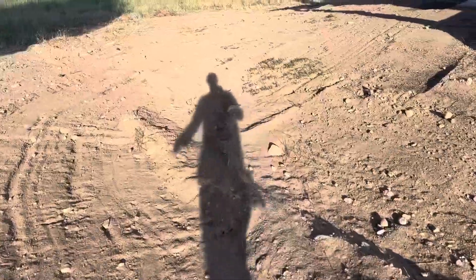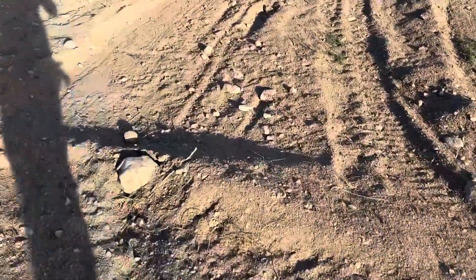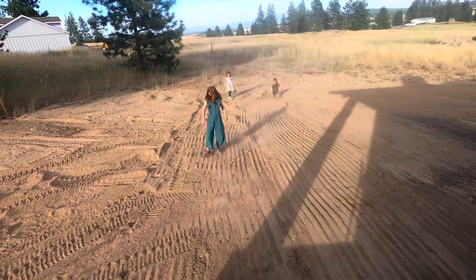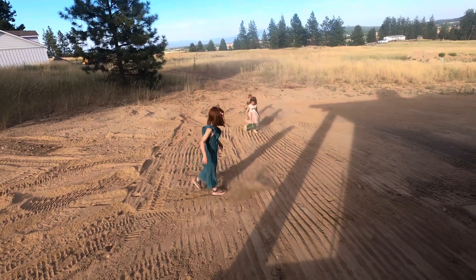This is what it looked like before I used the skeleton bucket — so many rocks, giant rocks. I mean, there was even a burn spot in the yard. And this is what it looks like after I used the skeleton bucket. Quite a bit of a difference.